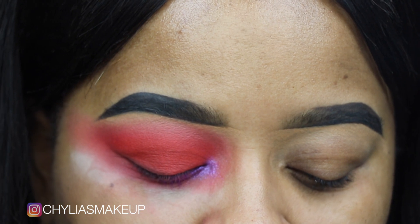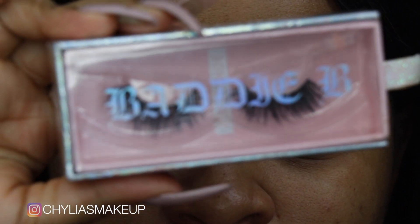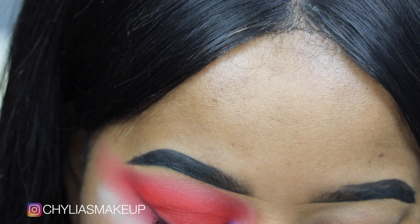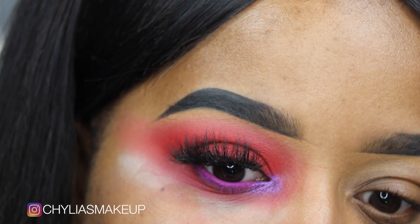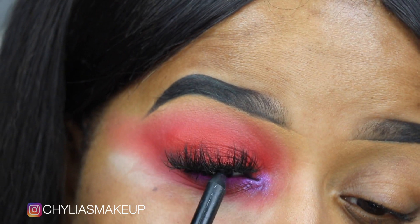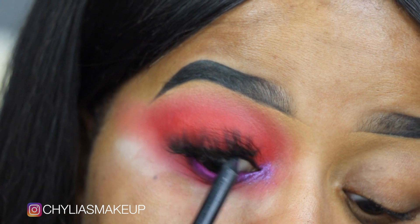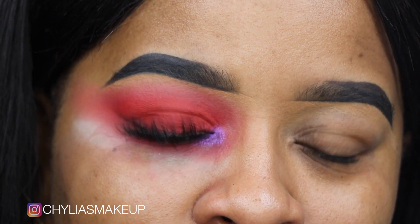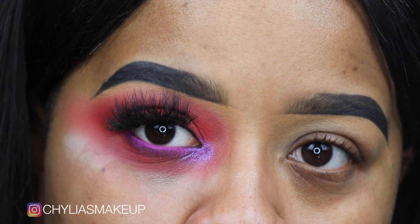I'm just popping some mascara on before we move on and finish up this eye. Then I'm going to pop on some lashes — these are my Baddie Bee lashes in the style Insta Hoe. I've worn them about a bajillion times because they are my favorite lashes. Now I'm taking a black liner from MAC — this is the liner Feline — and I'm just tight-lining my lash line to make sure none of the red is peeking through my lashes, since we're not wearing any eyeliner on top.